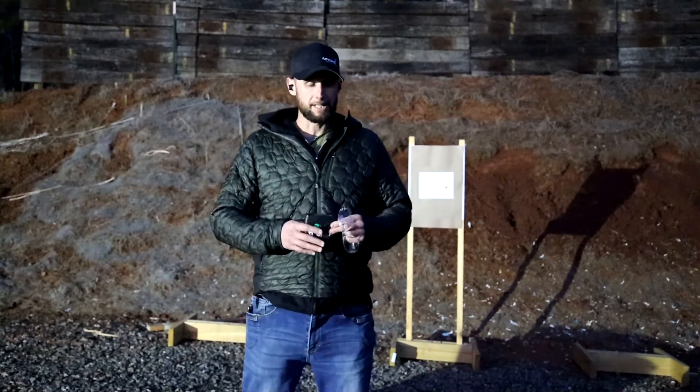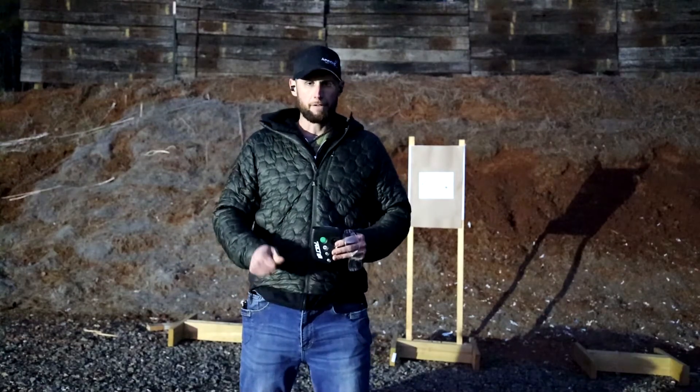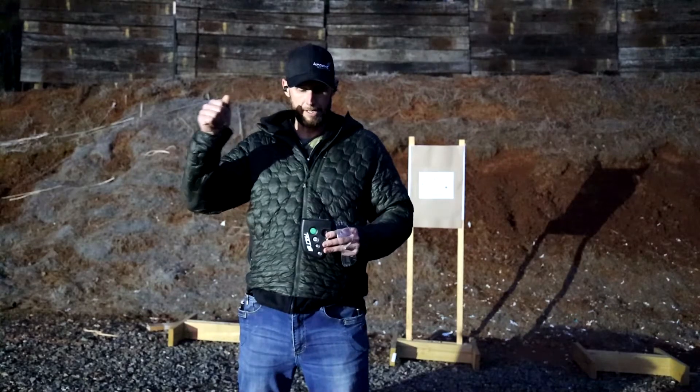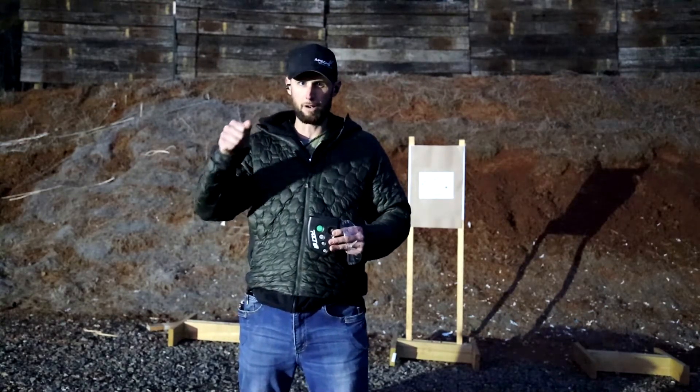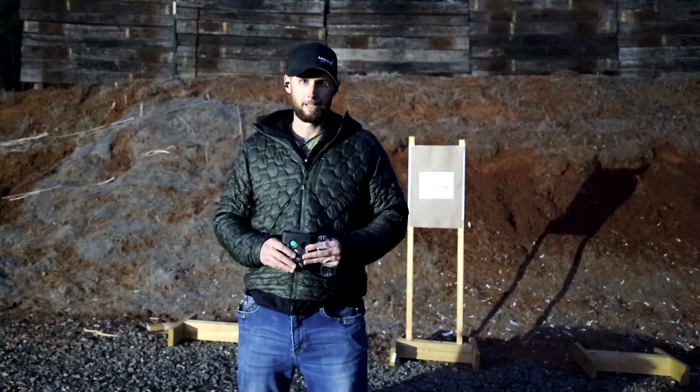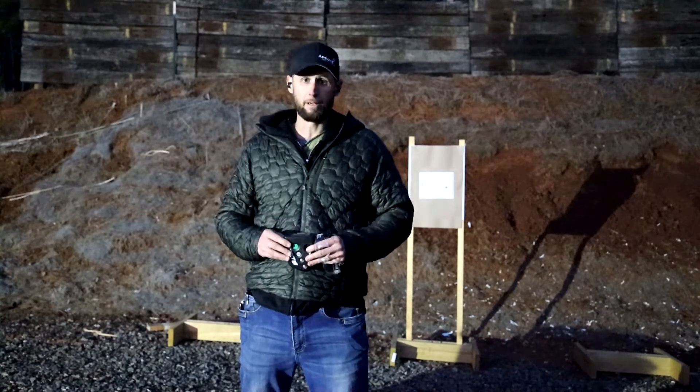My thoughts: if he would have started off as quick as he was on his second index card, I think he would have been right at 10 seconds. All in all, it was a great run.